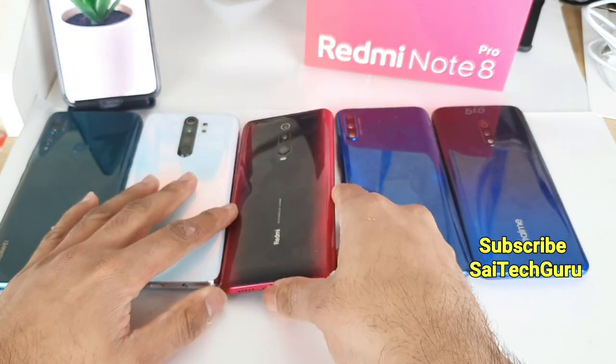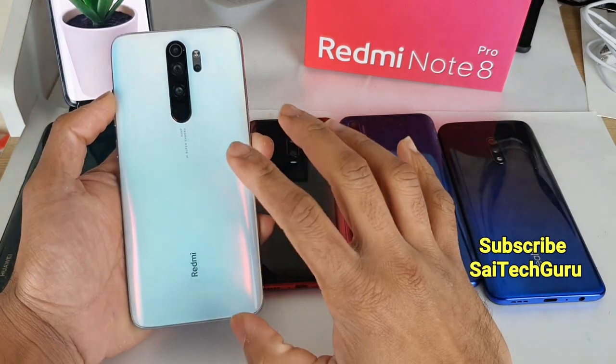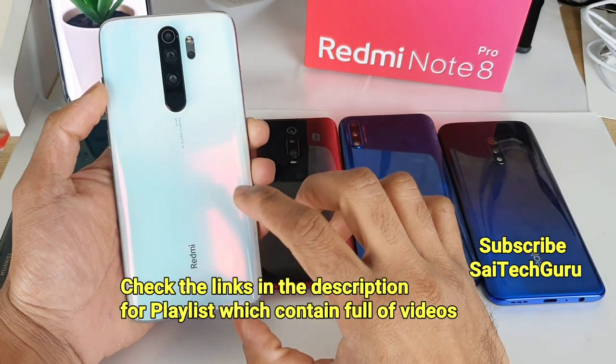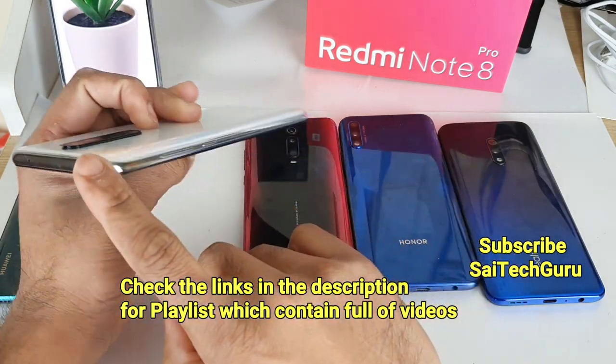The Redmi K20 Pro and the Realme X have an in-display fingerprint scanner, whereas the other three smartphones have a physical fingerprint scanner at the back side. The Honor 9X has its fingerprint scanner at the power button.